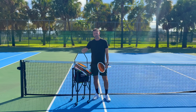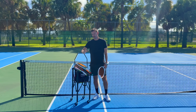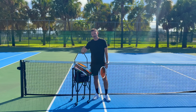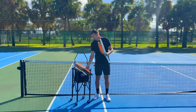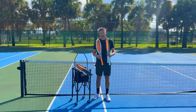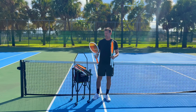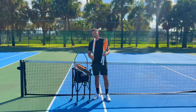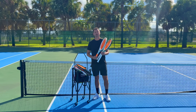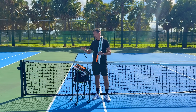I recently played a practice set against a younger guy who just finished playing Division I college tennis. Since I'm racket-less, I had my old racket, the Yonex Percept, and the Wilson Shift with me on court. I started the match with the Wilson Shift because I liked it in my play test, and started playing really well — making returns and taking full cuts from the baseline.